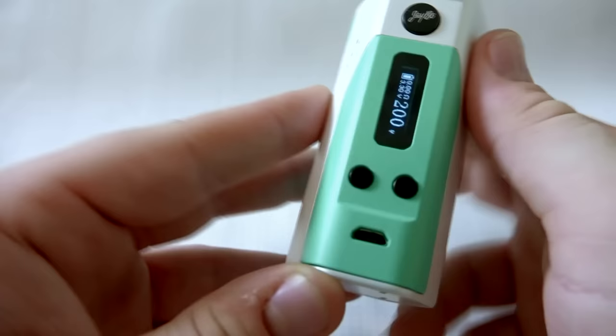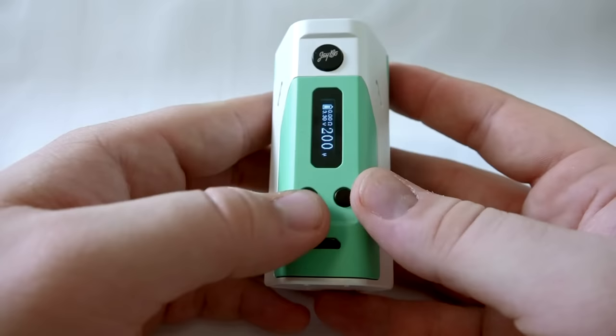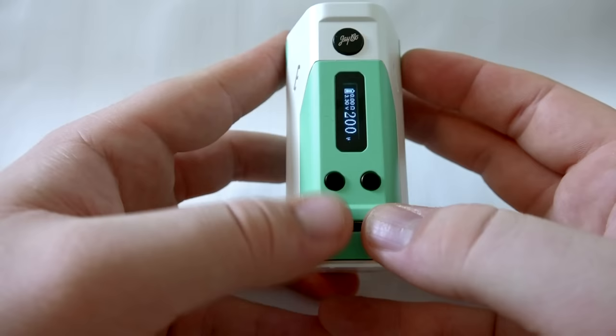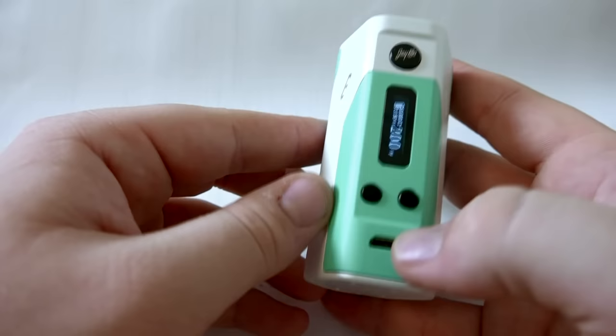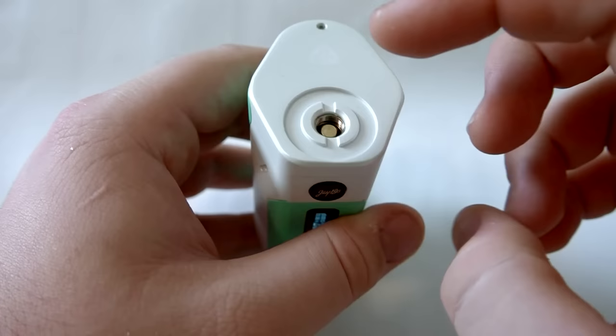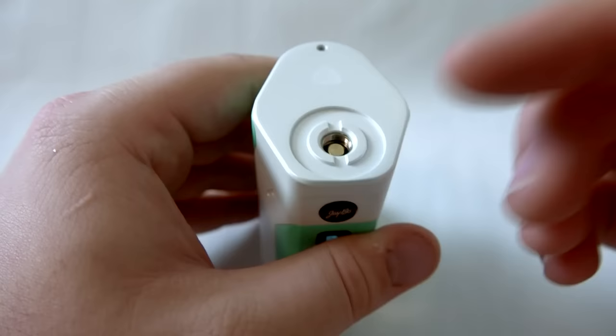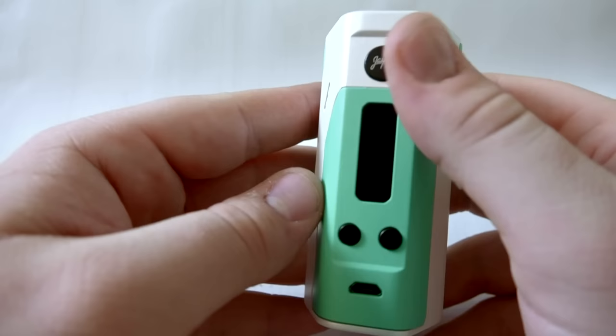Moving on to the RX 200 itself. Five clicks turns it on. I have three married 18650 LG HD2s in here. You have an update port slash charge port — this will charge through the device, though personally I'd recommend using an actual battery charger as it'll take forever through the device. There's also a little ring on top — both the RX 200 and DNA 200 have this — which provides a lip for 22mm tanks and RDAs so they sit flush and don't dig in.